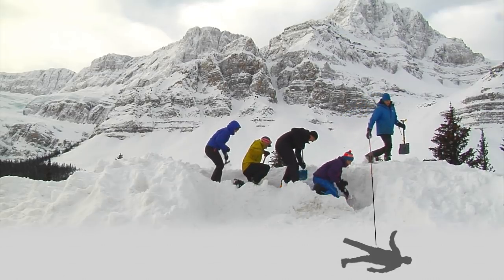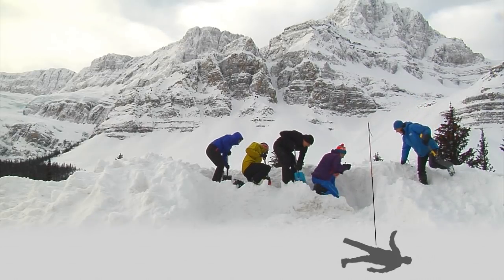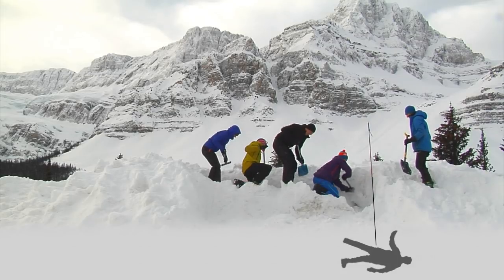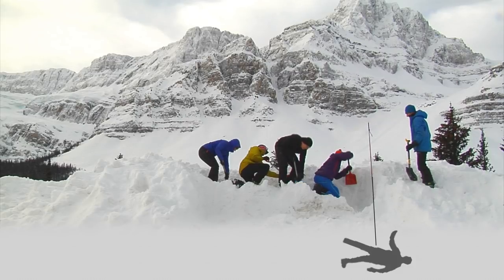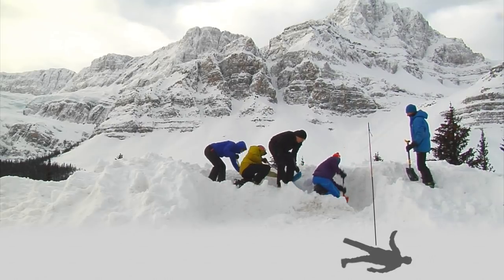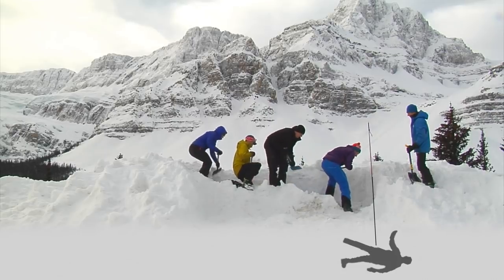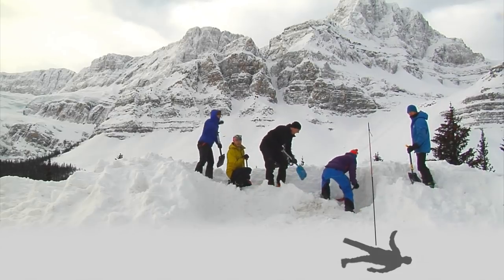The third rotation in strike team shoveling is if you have additional shovelers besides those in the line and a shovel master. Consider having a static shovel master who will only be directing operations. They direct additional shovelers standing beside the line and resting. As soon as the lead shoveler starts slowing down, the static shovel master directs a fresh shoveler to the front position, everyone moves backwards one position, and the back person exits the line to join the resting shovelers.